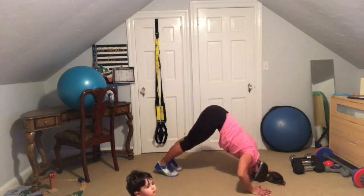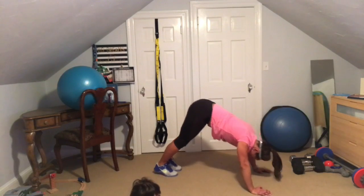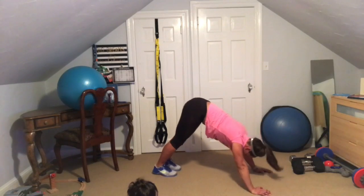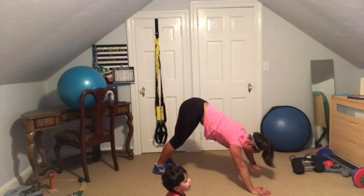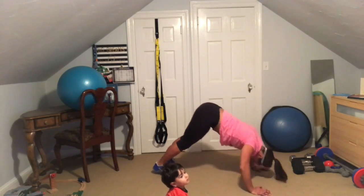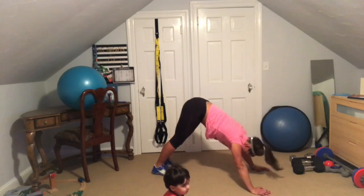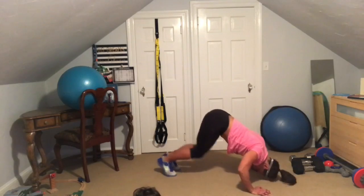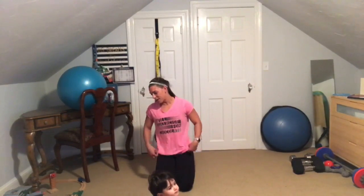Come on, push through this — engage that core, pull your belly button into your spine. You should feel it in your shoulders and your triceps. I feel a stretch in my calf and my hamstrings. Five, four, three, two, and one. Come down for that rest.